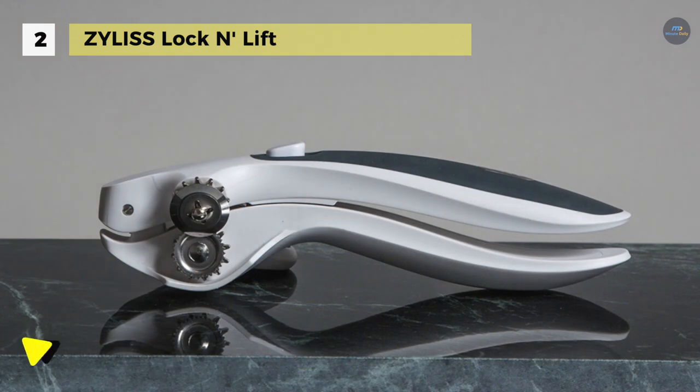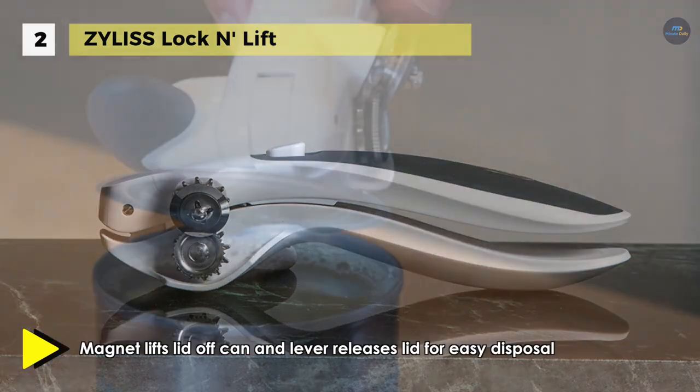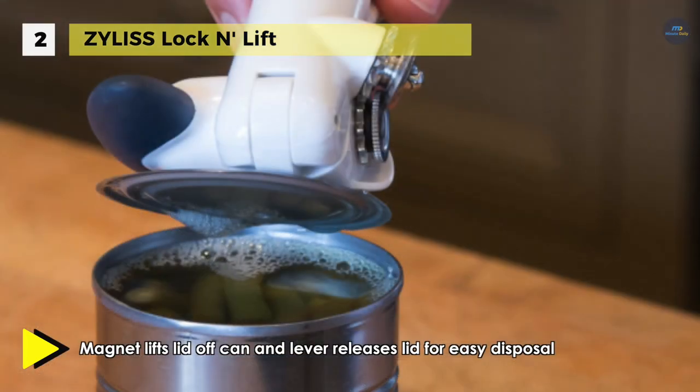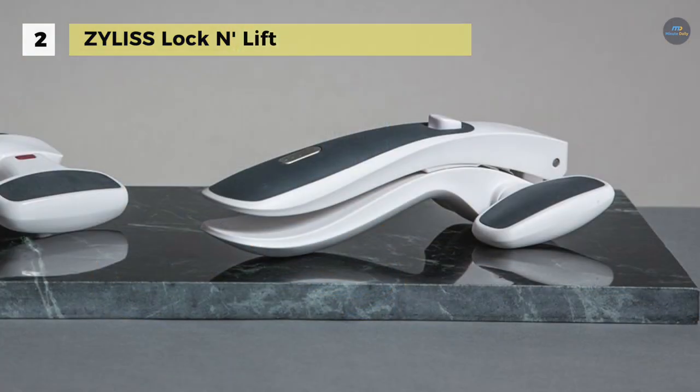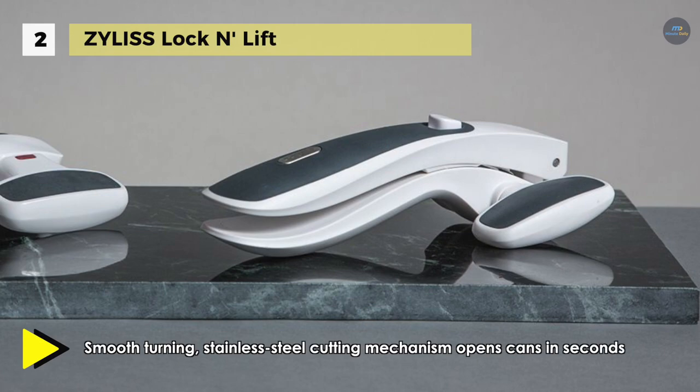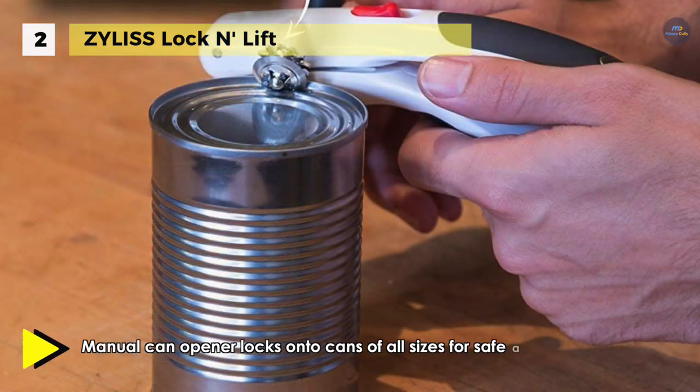The magnet with release lever lifts your lid and releases it for safe and secure disposal so hands never touch the lid. It has soft touch grips on the handles which make it comfortable to hold and non-slip. It offers smooth turns that make it both efficient and convenient, so you won't have any more choppy turns and struggling to cut around the can. Once decreased around the top, fully release the locking mechanism and you can safely remove the can opener from the can.